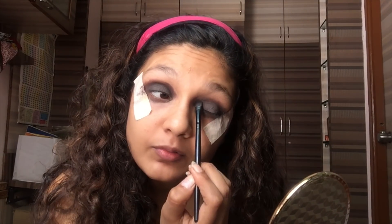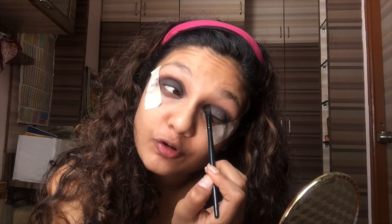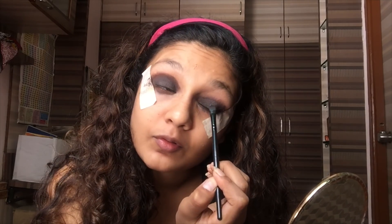You really got to be very particular about this, because smoky eye is all about drama and intensity. If you're not getting that, then it's a waste. I'm just going to repack the black eyeshadow again until I'm satisfied with the black, intense look.